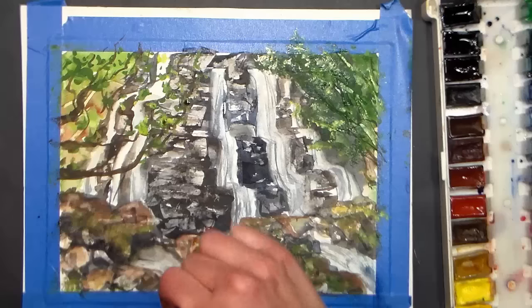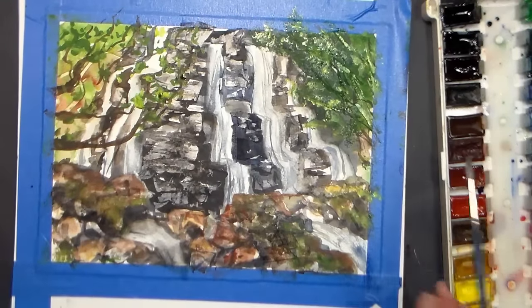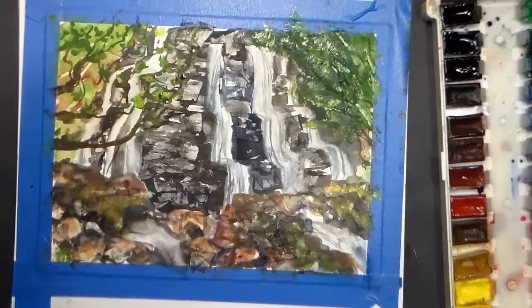I think I do want to experiment with a little bit of white paint, so let's look at this the way it is so you can formulate your opinion and decide whether you want to go ahead with the white or not. I am going to go get my little bottle of white paint and be right back.